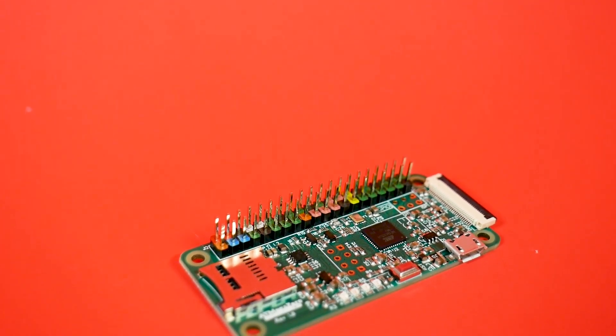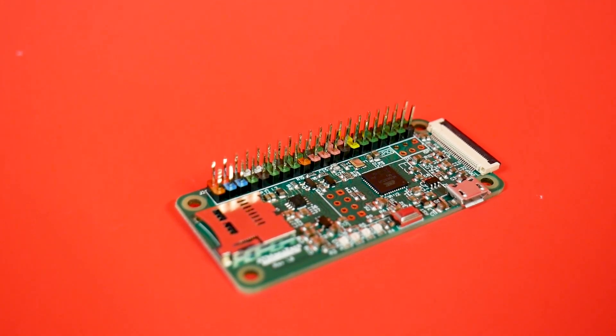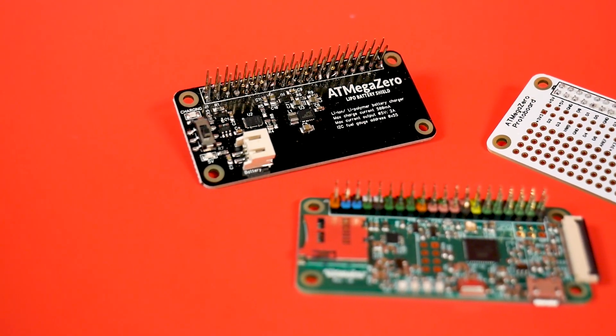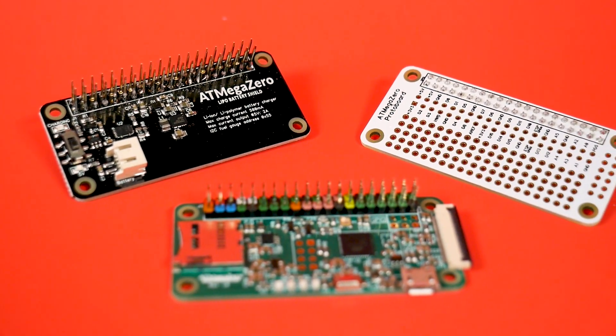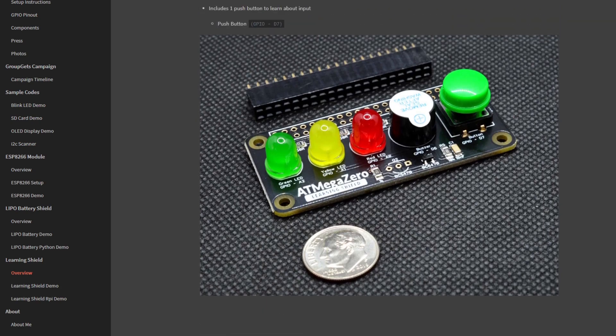Having a 32U4 means that it can be used with the Arduino IDE and all associated libraries. The 32U4 also allows for USB device recognition, such as for keyboards, mice, MIDI, etc. All that fun stuff. There are a few add-on boards for the AtmegaZero too. So far, there's a prototyping shield, a LiPo battery shield, and the learning shield, which features three LEDs, a buzzer, and a button — giving me kind of similar vibes to the concept of a Circuit Playground Express.